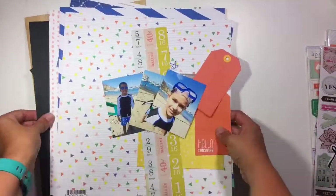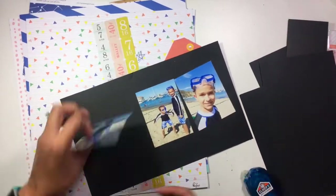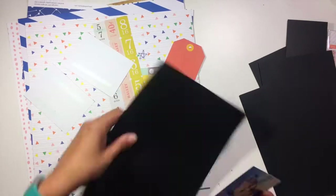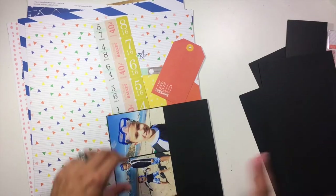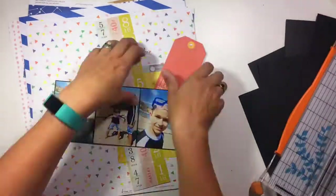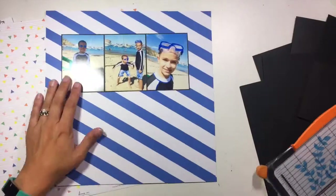We've got these three photos with a banner in the middle, and there's also a horizontal piece of patterned paper that's going to go throughout the background of the layout. I have printed my photos, and I am going to mount them on some black cardstock, because there's a lot of black going on in these three photos because my boys are wearing swim rash guards that are black.